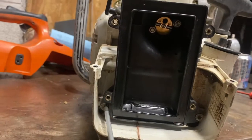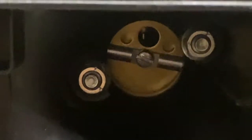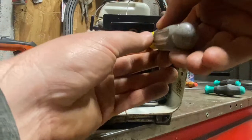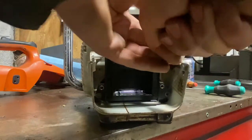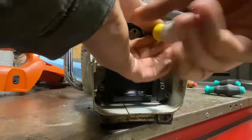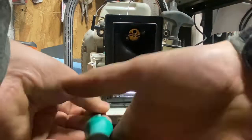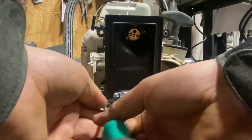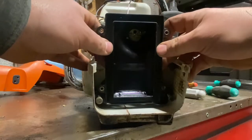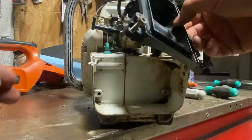Two more T25s down here at the bottom of the air box housing, and then we have two 8mm bolts down the bore there that you need to sneak out. You'll probably drop the screws — critical step. You can pull your air box housing off and swing it up out of the way. I'm gonna leave the tube on the top of it for now.